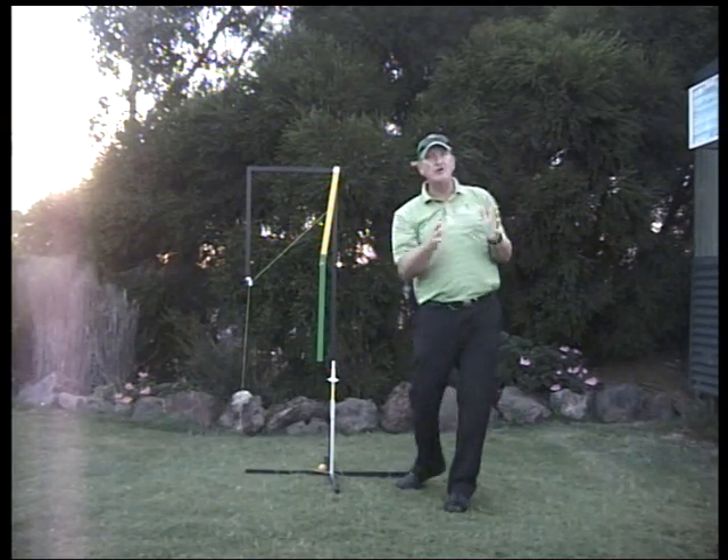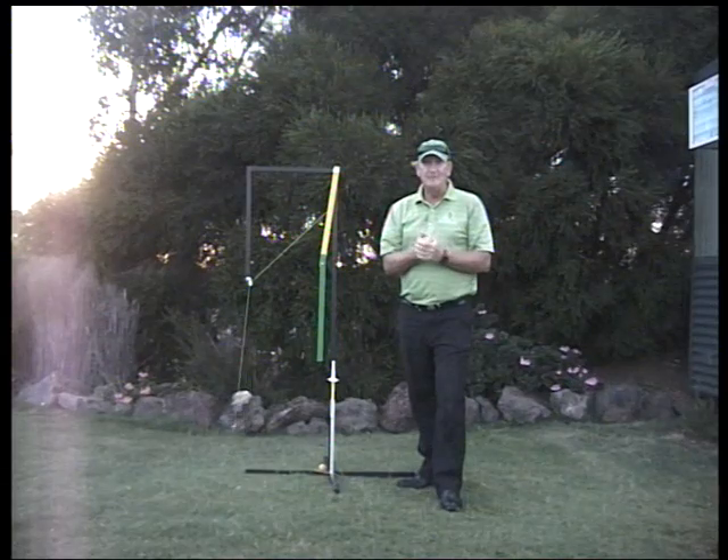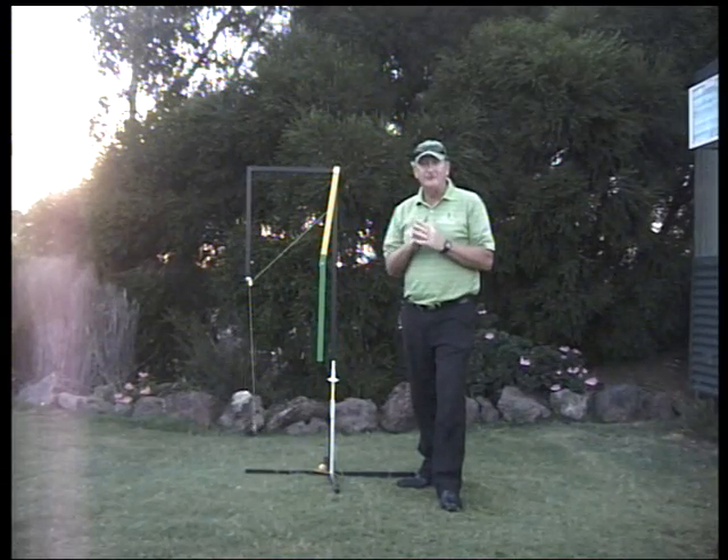A golf swing is very body-orientated to educated hands. Thank you very much and I hope this gives you some idea of what happens within a golf swing.